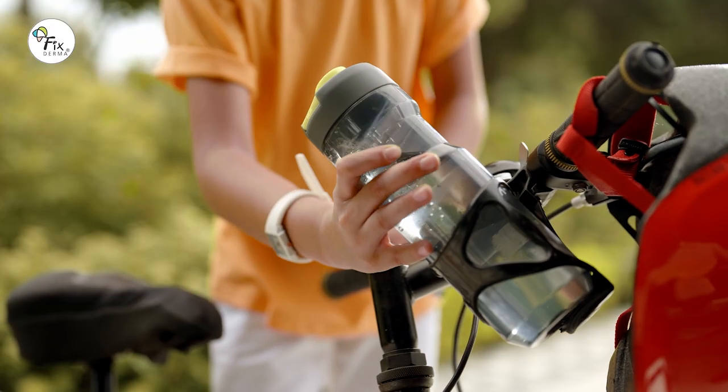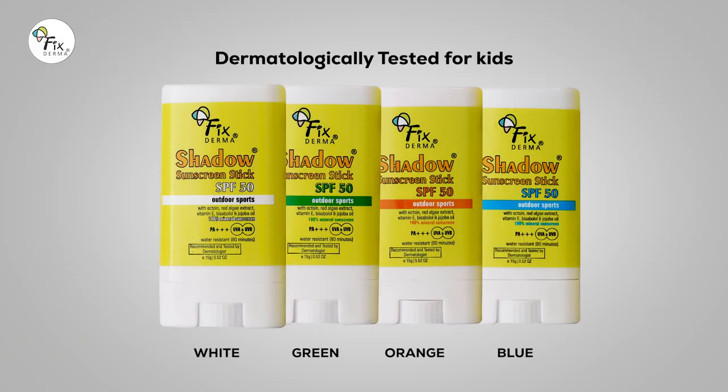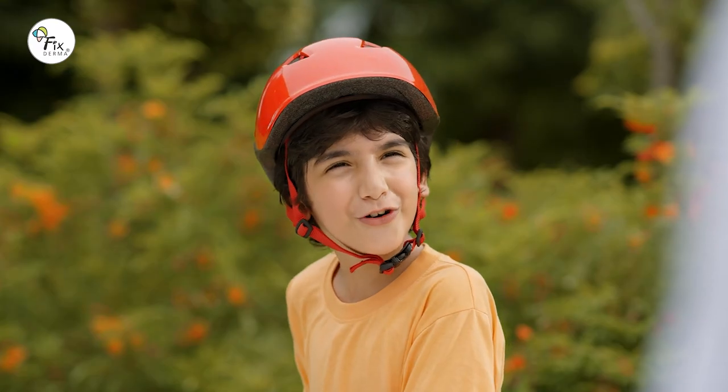Bike Check. Water Check. Safety Check. What about Skin Champ? What is this, Dad? We are ready for the ride and we are ready for the sun. So cool!